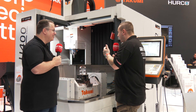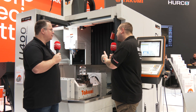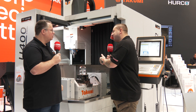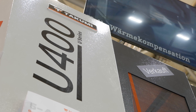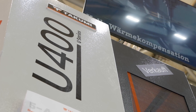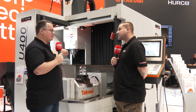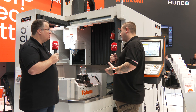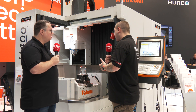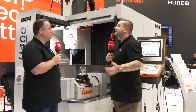So obviously you have a very nice looking part on this machine. Why did you decide to machine some headphones? When they made the decision to machine these headphones, we wanted to show five-axis simultaneous machining and three-plus-two machining. So you've done a part to show off this entire machine and its flexibility.